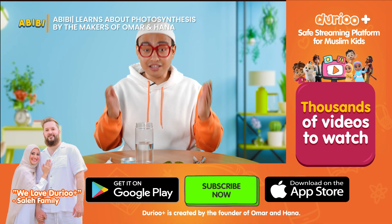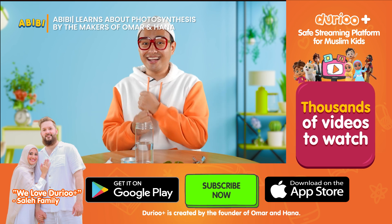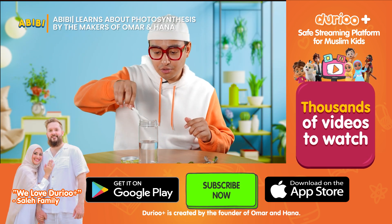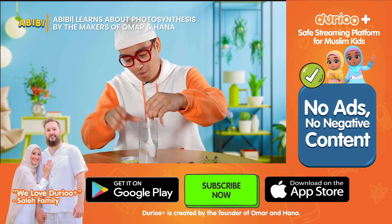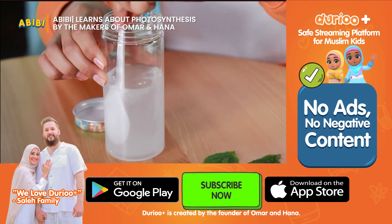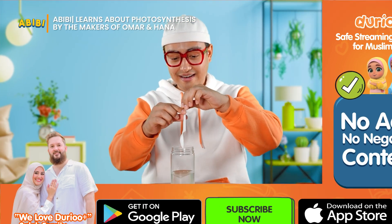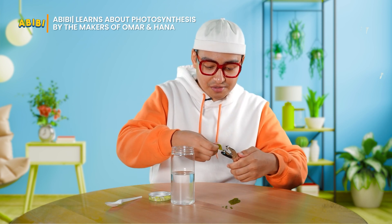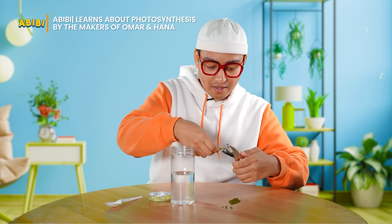Now that we have all the materials ready, let's start! Bismillah! First, we mix some baking soda into the water, just like that. Stir, stir, stir — it becomes cloudy. Next, with a hole puncher, we cut out the leaves into small circles like this.